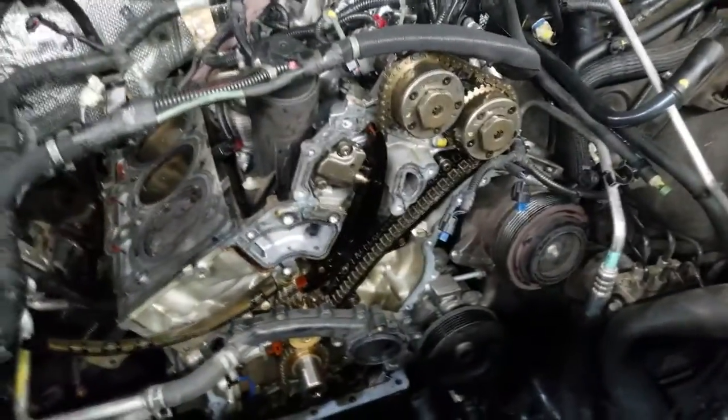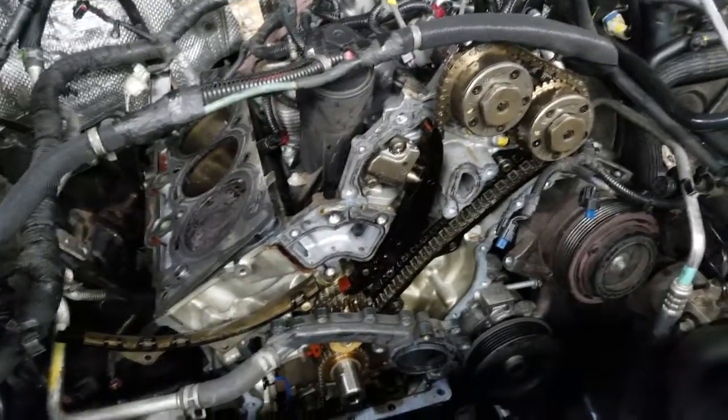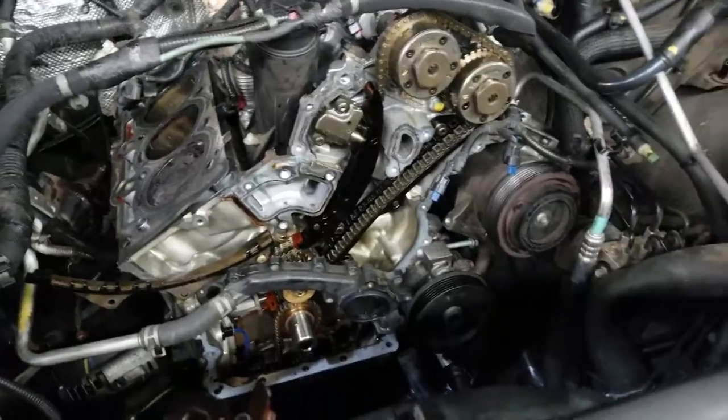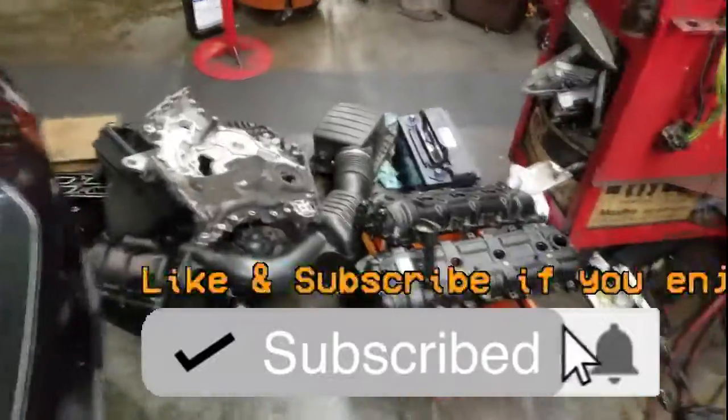If you're a do-it-yourselfer going to tackle this job, that timing chain cover has to come off. This is a WJ or WK Grand Cherokee, but it applies to any engine or any car that has the 3.6 liter engine in it. I want to keep this video short — I'll see y'all in the next video. Thanks for watching.